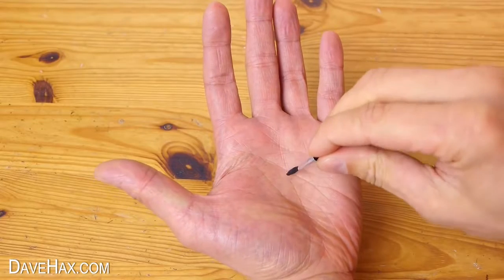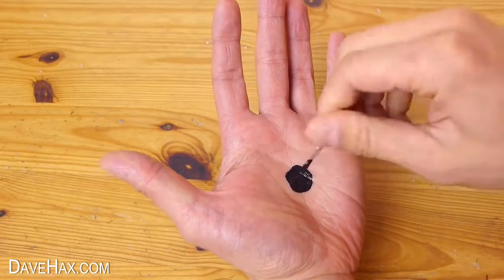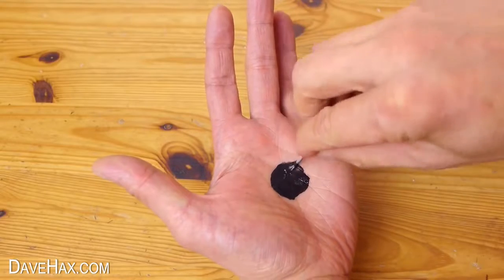Then start drawing the design onto your hand. I'm putting a black spot in the middle of my palm so when I hold it in front of a black background it'll give the effect of a hole right through the middle of my hand.